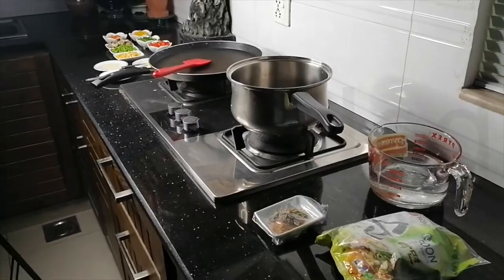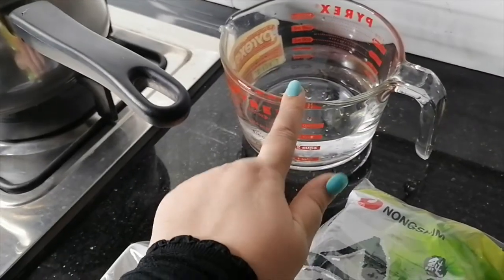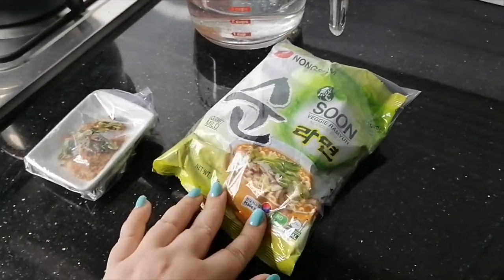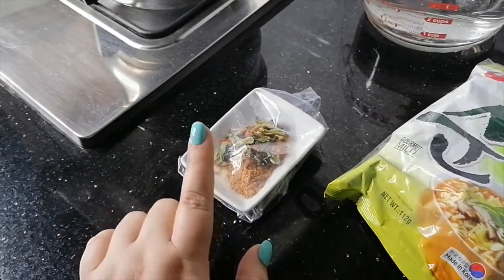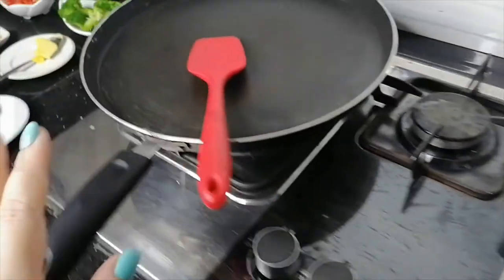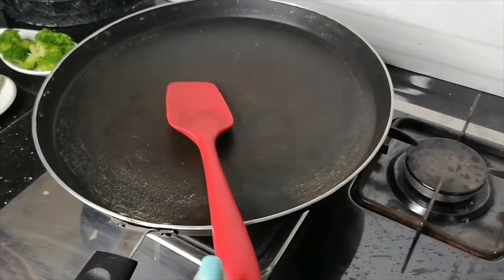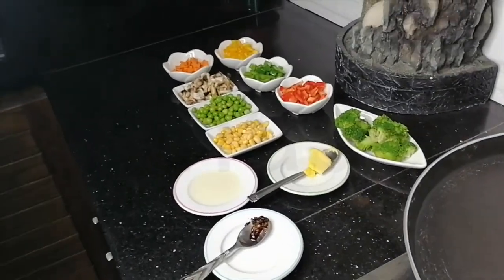So everyone, we saw everything up close. Let's get to the kitchen and cook this up. Follow me. We're here in the second kitchen. I have 500 ml of bottled water, our noodles that we're going to cook, the flakes and soup-based powder, a pot, a frying pan with a spatula, and the vegetable goodies.